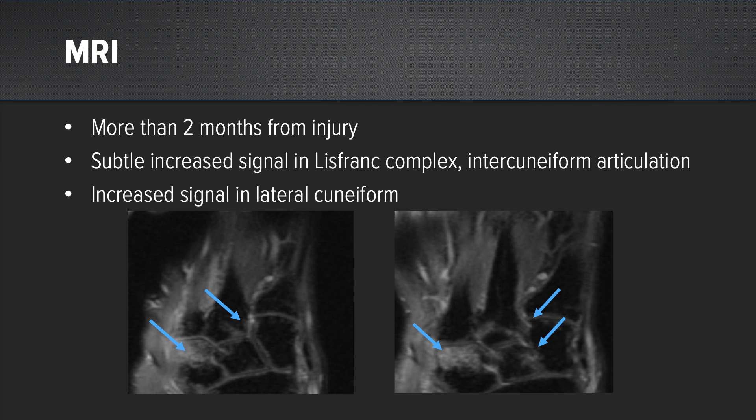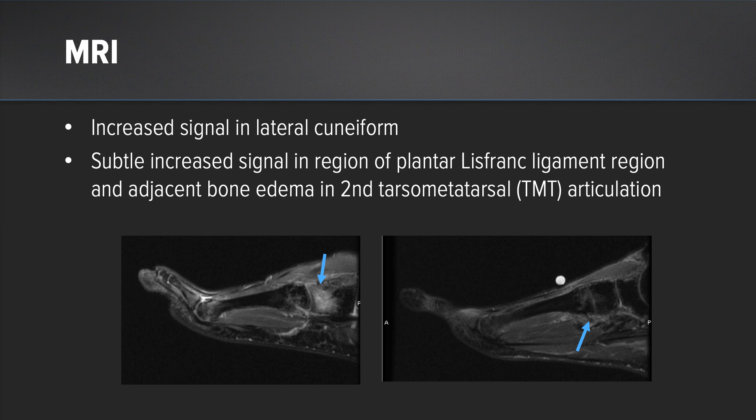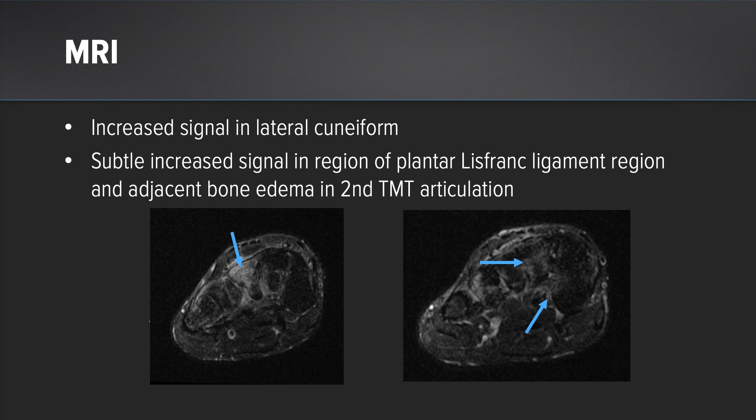On the MRI, obtained two months after his injury, we do see some edema in the ligamentous complex around Lisfranc's articulation between the base of the second metatarsal and the medial cuneiform. We also see a significant increase in signal at the lateral cuneiform. Here on the sagittal cuts, on the left side you see the increased signal in the lateral cuneiform, and on the right side you can see the increased signal in the ligaments adjacent to the TMT articulation of the second metatarsal. Again on the coronals, on the left we see the change in signal in the lateral cuneiform, and on the right we see the diffuse edema at the base of the second metatarsal and at the TMT articulation.